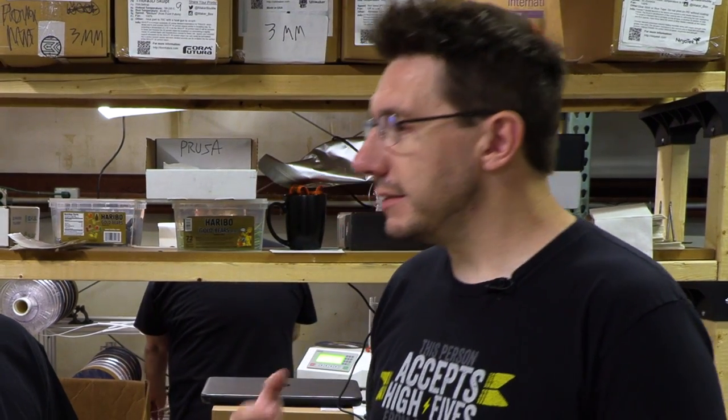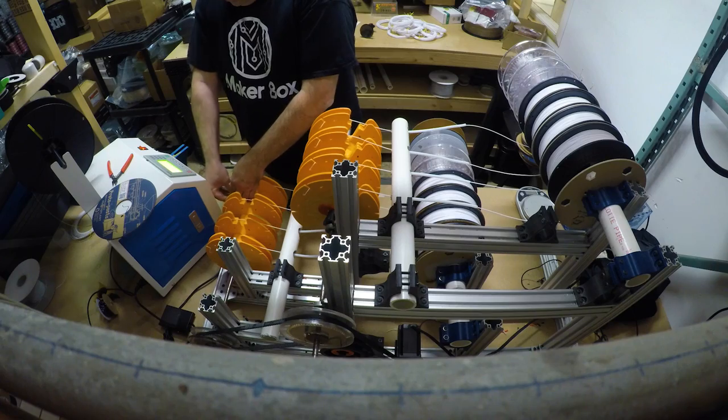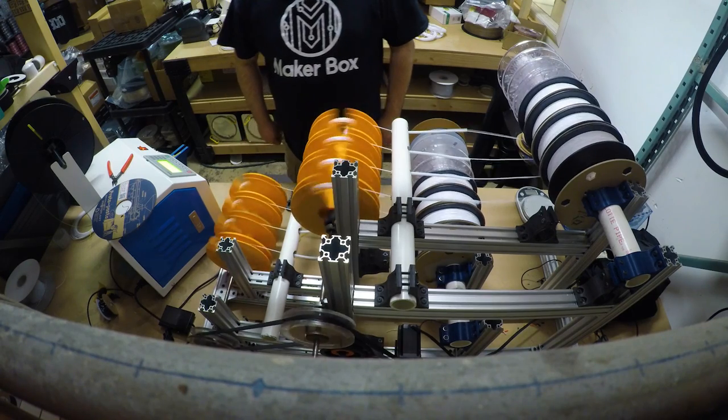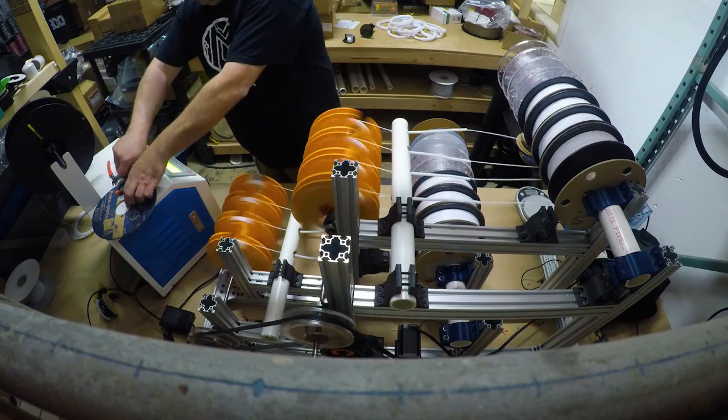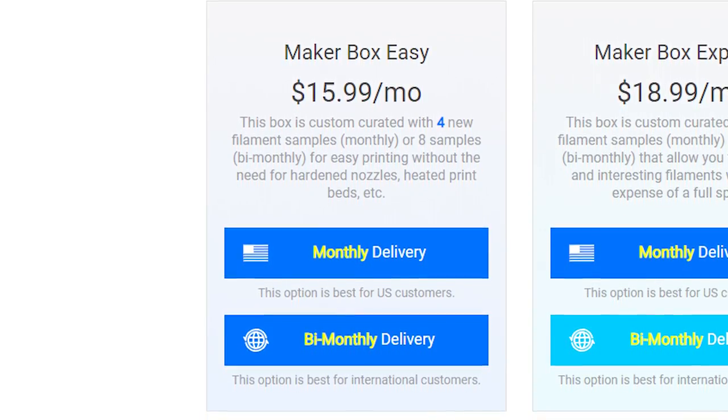What if I'm a user with a couple machines who just loves printing in PLA — is the box something for me? We get equal amounts of customers saying 'why was there any PLA in my box?' and 'why was there anything other than PLA?' Some people want the challenging, hard-to-find boutique filaments. Some people just want cool colors. To solve that problem, we've now launched a new box — we call it the Easy Plan.